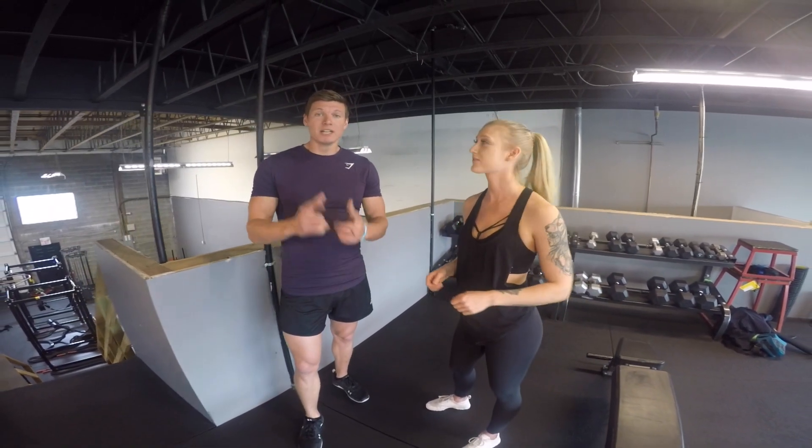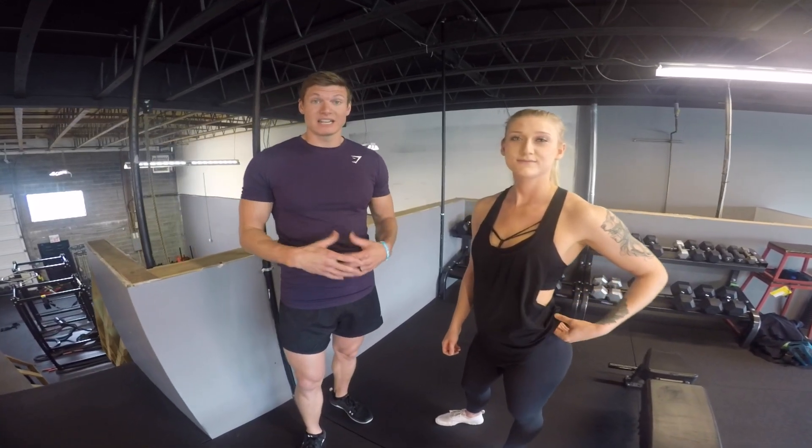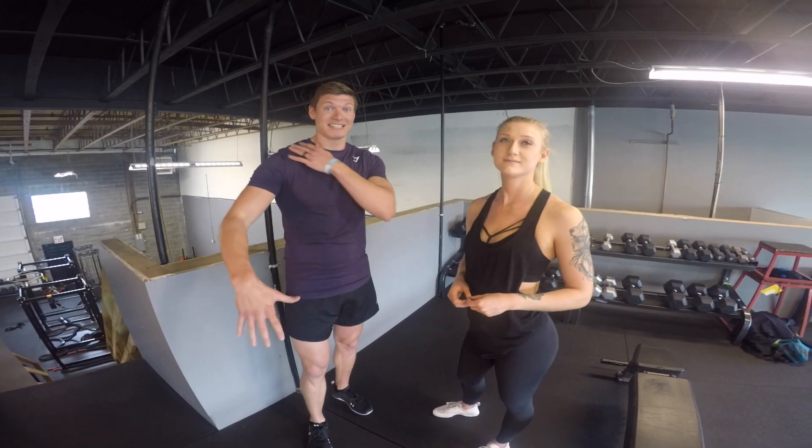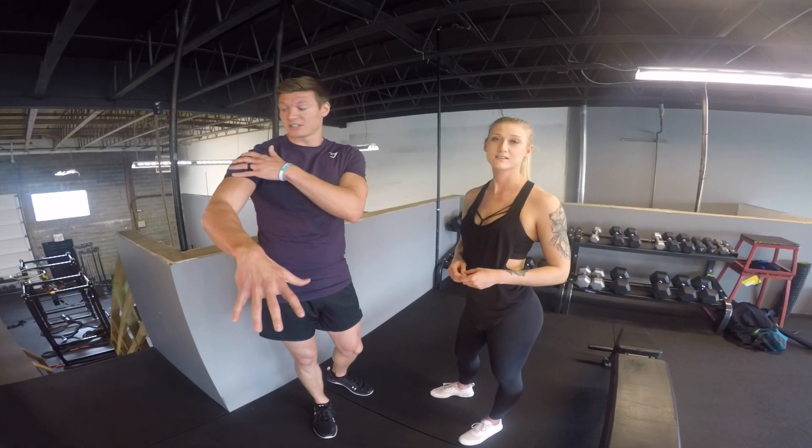The first exercise was lateral raises. Really important with this one is to keep the weight light — Nikki was just using tens, and that's actually tough sometimes. You want to stop the upper traps from getting activated and focus the exercise on the delts.